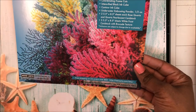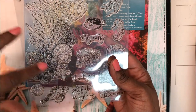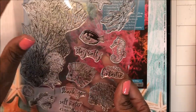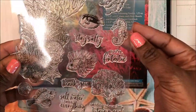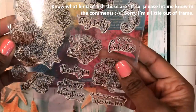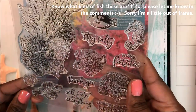Here is the stamp set. We've got this huge sea anemone coral-looking stamp and lots of fish — some clownfish — one, two, three, four, five, six sentiments, a jellyfish, starfish, seahorse, more coral, and some other fish I'm not sure of but I will try and use those.